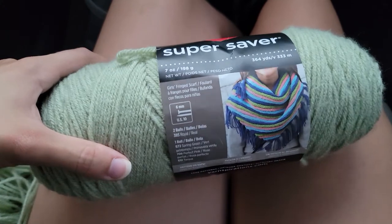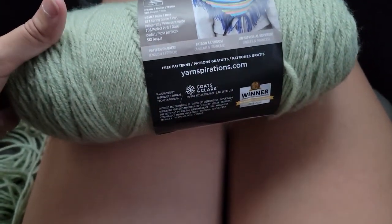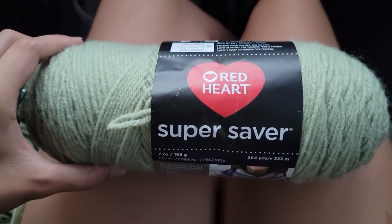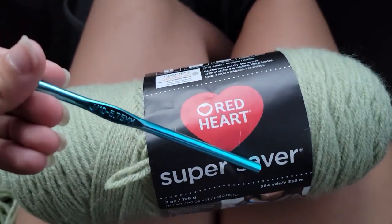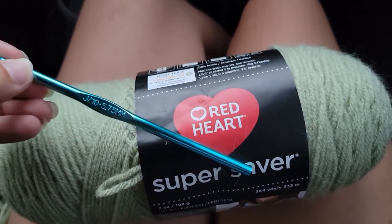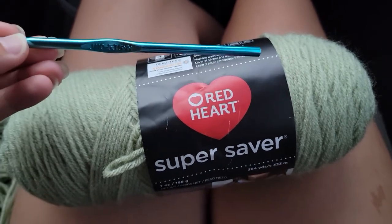Hey, my YouTube friends! I'm doing my first ever crochet video and this is my very first written pattern, so let's get into it. I am using Red Heart yarn — I have four skeins that I will be using with this and a 5.75 millimeter hook.